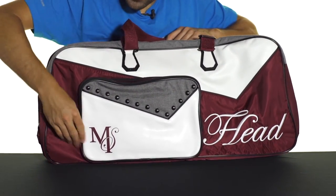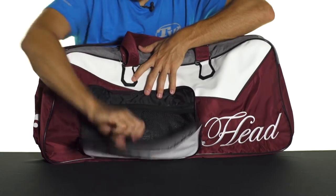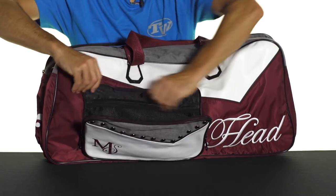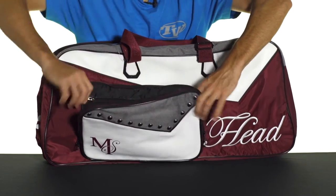You're also going to get a large accessory pocket along this front panel — opens up like so, with another organizational feature: a zippered mesh pocket along that side.